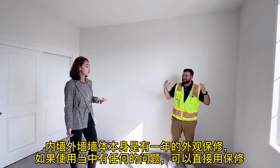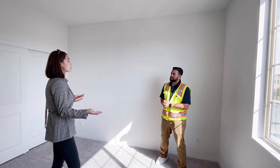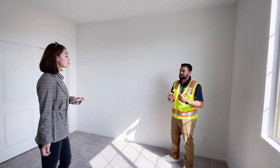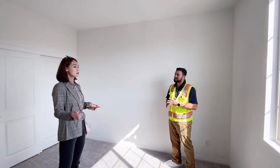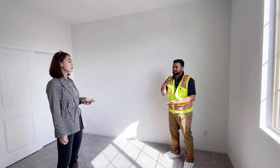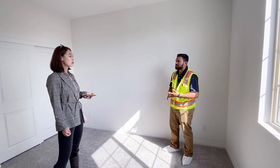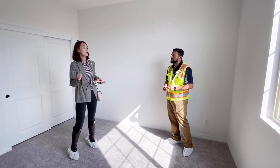On the drywall, you'll have a one-year fit-and-finish warranty because you're going to get some cracks on the ceilings or walls as the house settles — that includes cracks and discoloration. Our customer service team will come out once, so we best recommend sending that service request at the 11-month mark. I have documentation for you downstairs stating what's covered and what's not covered.